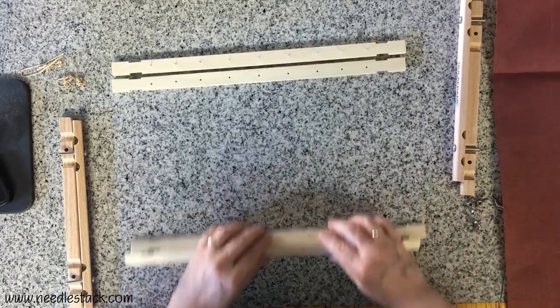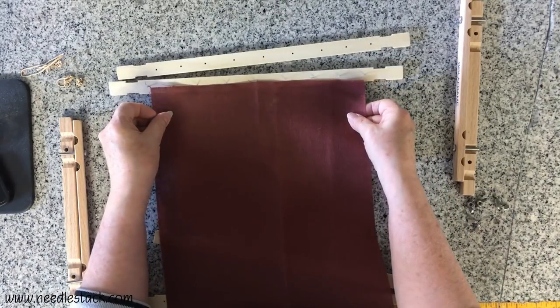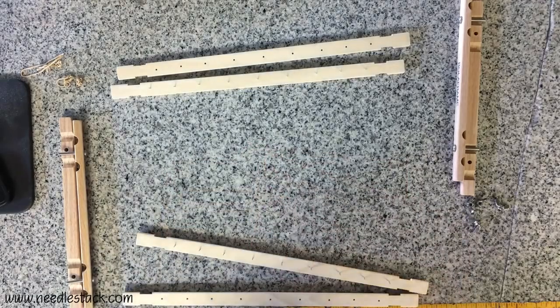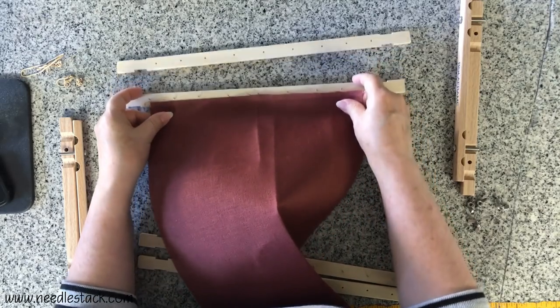Lay out your set so that you've got your rollers at the top and bottom, your sidebars to the side, and get your fabric ready. I fold my fabric in half so that I can start at the middle and work my way from side to side. I've just pinched it off screen, bringing it back to my rollers, and then I'm going to start in the middle.